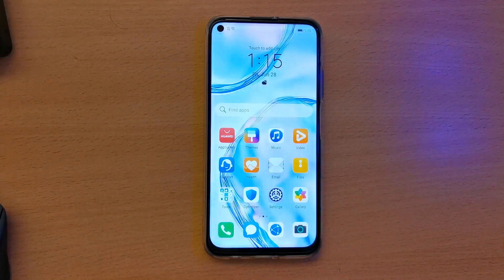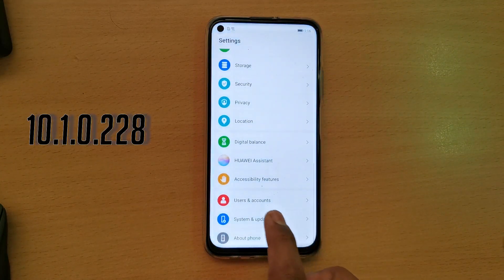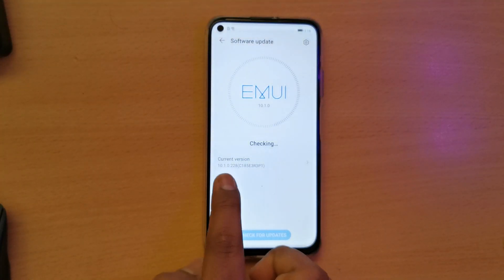Today I'm doing a video based on the Nova 7i, also called the P40 Lite. It's already updated to 10.1.0.228, which is the latest update, and there is no GMS on it. Just follow these steps and you will have GMS working.